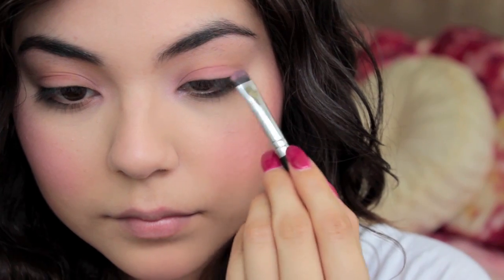So after I'm done with my eyes I'm going to go in with a highlight. I know the blush has a little bit of shimmer in it but I like a lot of highlight on the face, so I'm going to go in with a pink toned highlight and add that to my cheeks, my nose, my forehead, chin, etc.